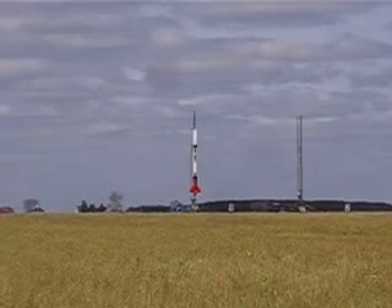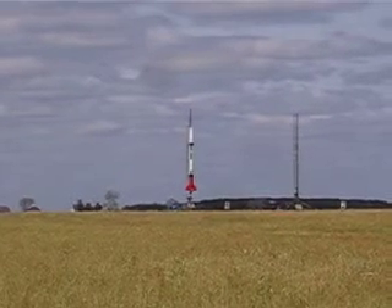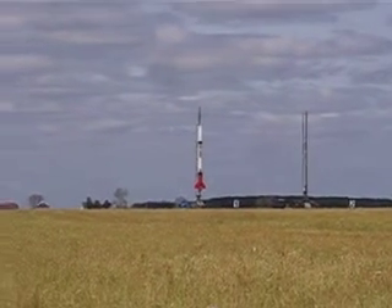This rocket's got to go to about 8,000 feet. It's got all sorts of electronics in it, parachutes, you name it. And we're ready to go with Dan's rocket.